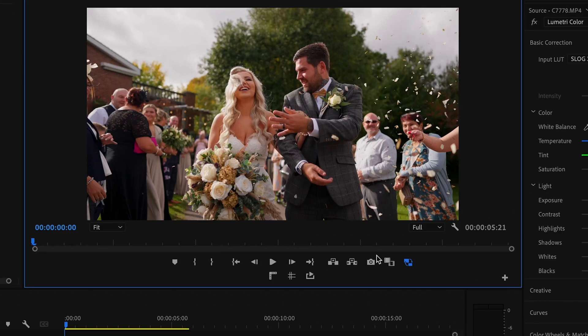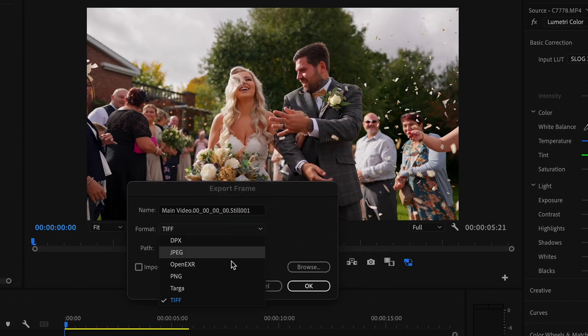Once you've done that, you need to export a frame from your editing software. I always recommend using something such as a TIFF file format because that will keep as much data in the file as possible. If you can only get a JPEG or export something like a screenshot, it is what it is — get on with it.